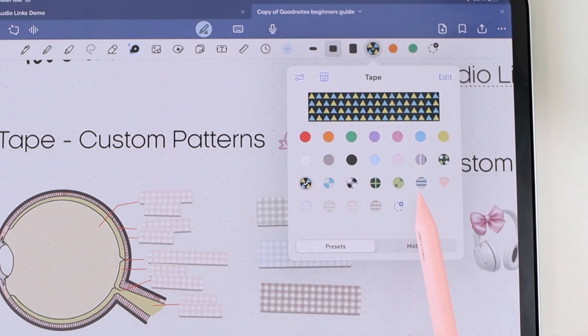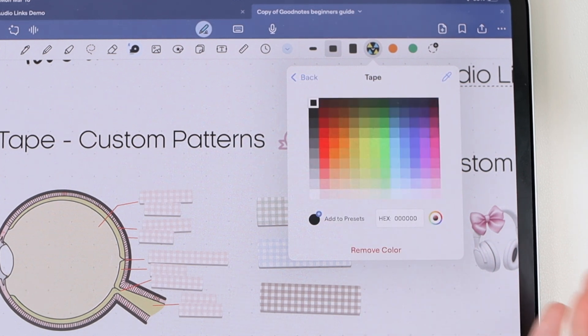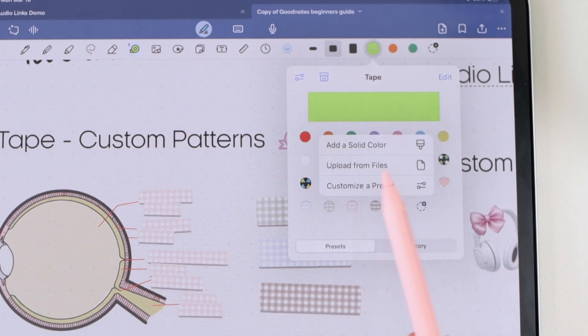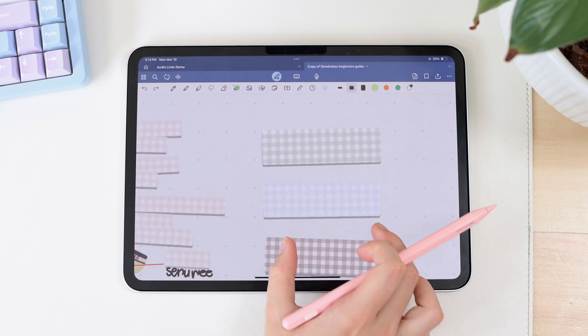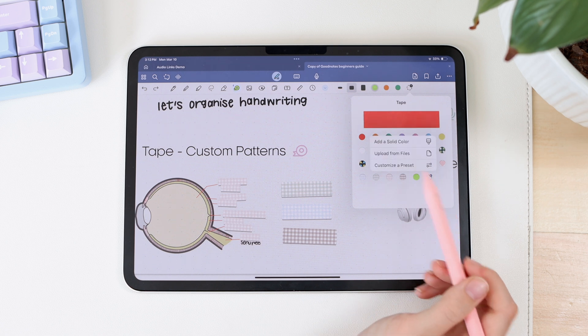These are all patterns GoodNotes has incorporated into the app, but you can also create your own or upload custom patterns. Clicking the little plus button lets you create a new tape style. The first option is a solid color — what we've already had. The next option is upload from files, which is how I created these custom washi tape patterns. I uploaded an image with a gingham style and it created it into a repeating pattern.